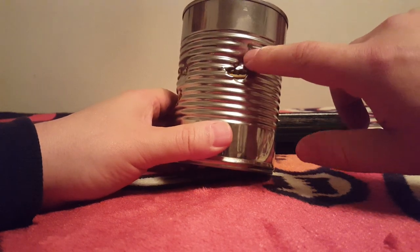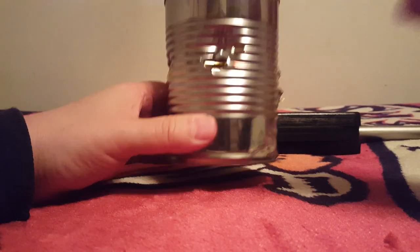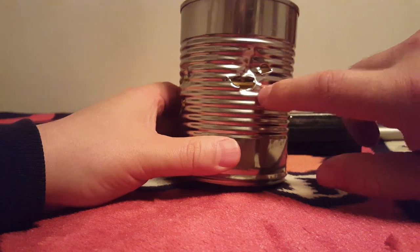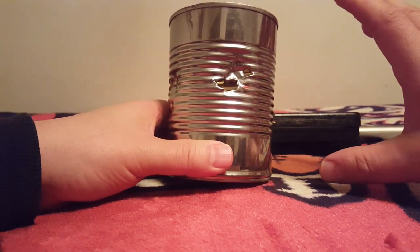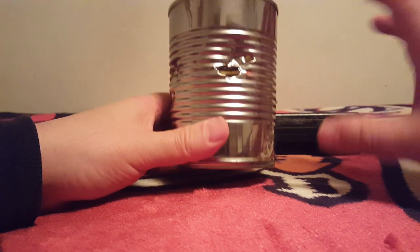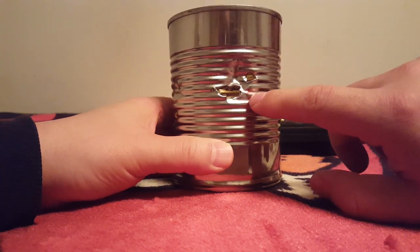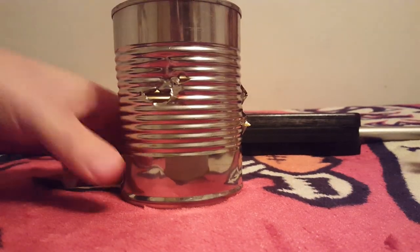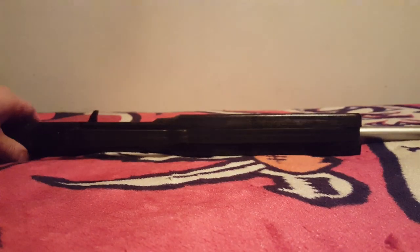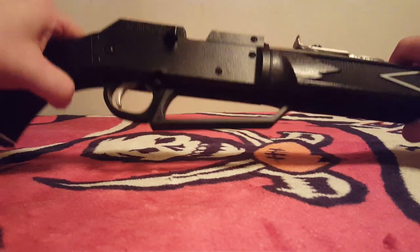Three of those were sized properly, and two I found had rolled down the barrel before I started seriously sorting them. The three that gripped the rifling shot through fine, but the two that were undersized just dented the can — they didn't even punch through one side because air gets around undersized balls and they lose so much power. Don't use undersized ones in a serious field shooting situation.